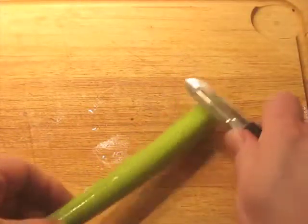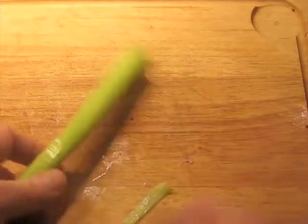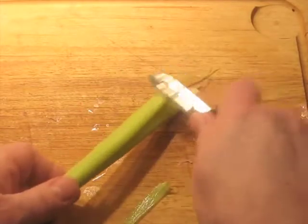Before you dice the celery, take a vegetable peeler and run down it to get rid of the tough stringy parts on the outside. Then there won't be any tough bits in the diced product.